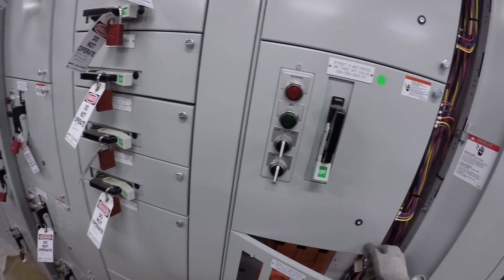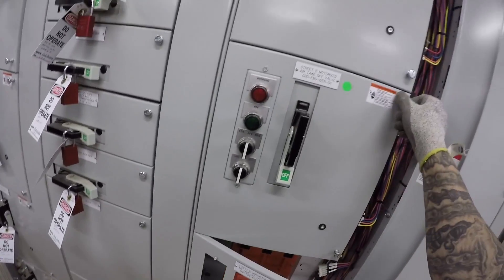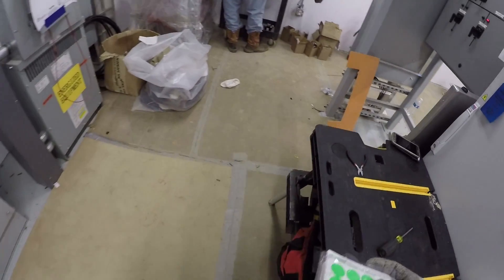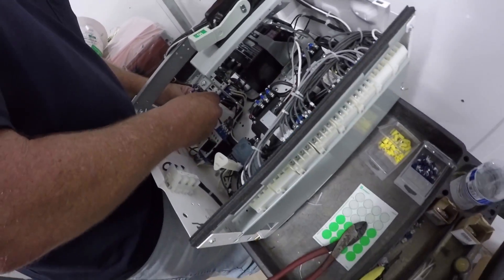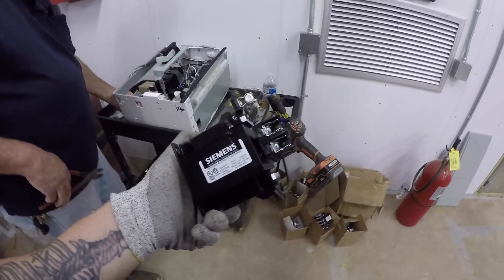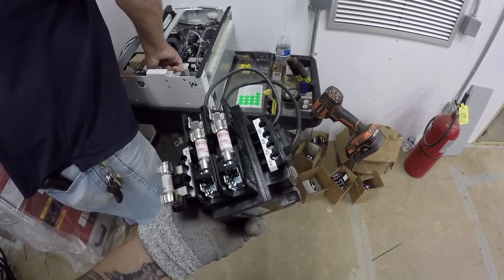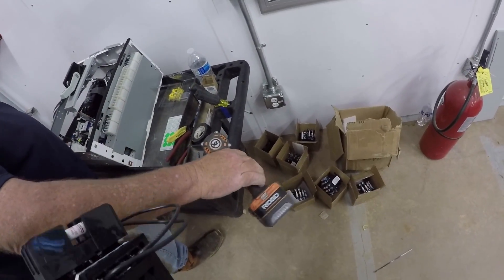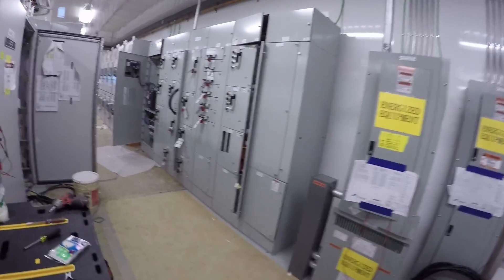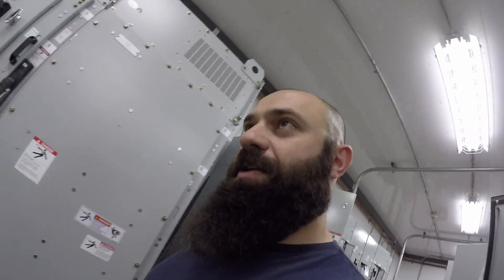Thank god I put in the right one. 65-11 — make sure it's 65-11. That's it. Everything's in, plugged in, closed. One more bucket and we're done. Street 12, motorized air takeoff valve — putting that transformer in. 65-12, this is the final transformer right here. 150 volt-amp, 480 to 120. One and a half amp fuses on the high side, fuse on the low side. These are all the old ones. Close this sucker up, go to lunch, get the hell out of here — forever.